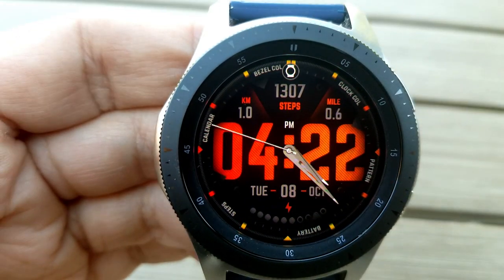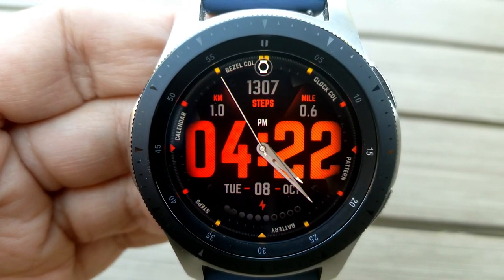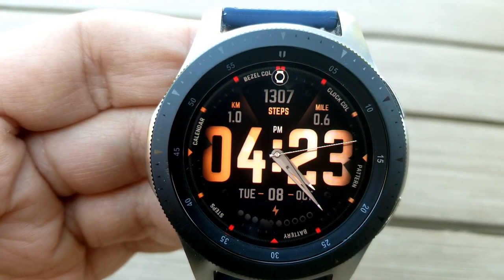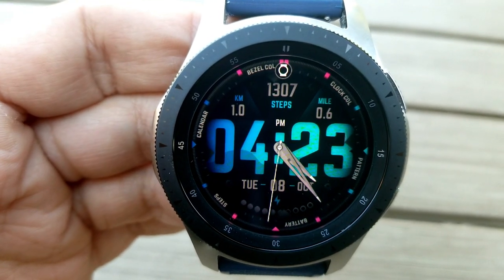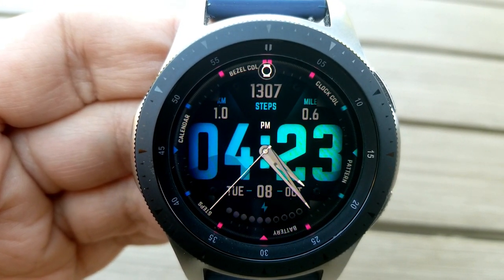You do have lots of choices here for personalizing this face, as you can change the colors of those index markers around the bezel, and that's done by double tapping in the 12 position right at the top. You can also change the colors of the digital time, and there's seven choices for those kind of themes. You also have the ability to switch up the patterns that appear on those time digits, and there you have a total of five different patterns to select from.